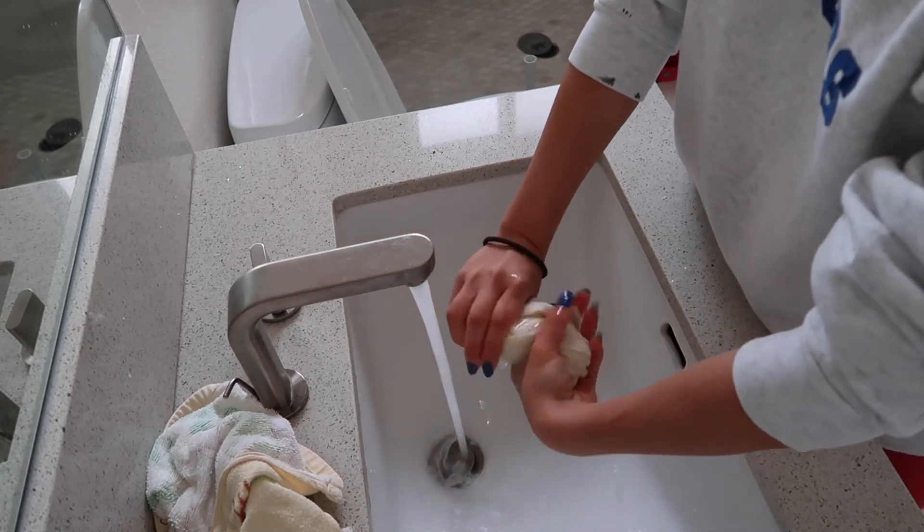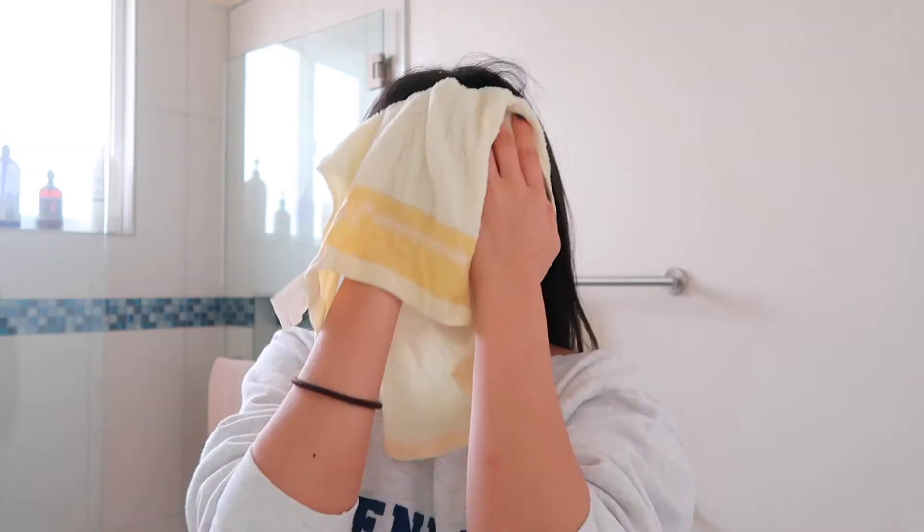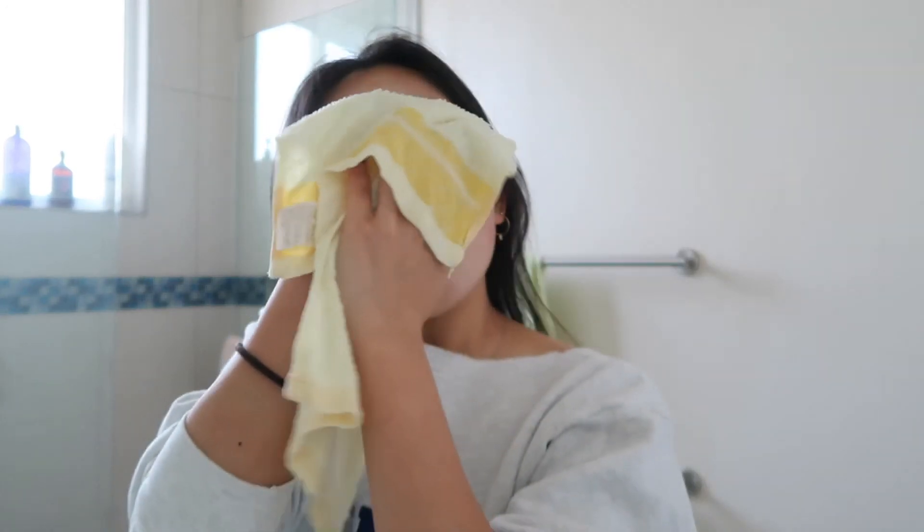I'm going to do the last step of this skincare routine here in my bathroom — the tone-up cream for selfie-ready skin. You apply a thin layer from the center of your face outwards after your morning skincare routine. I really don't understand why it's so white. Let me try to wash it off a little. It's a tiny bit better but it just makes me way too white — perhaps I applied too much, or maybe it doesn't fit my skin tone.